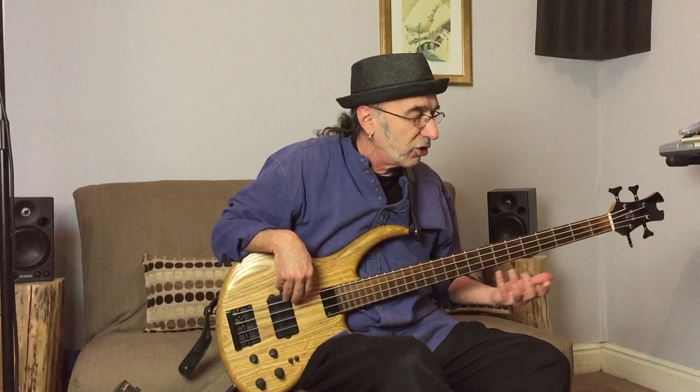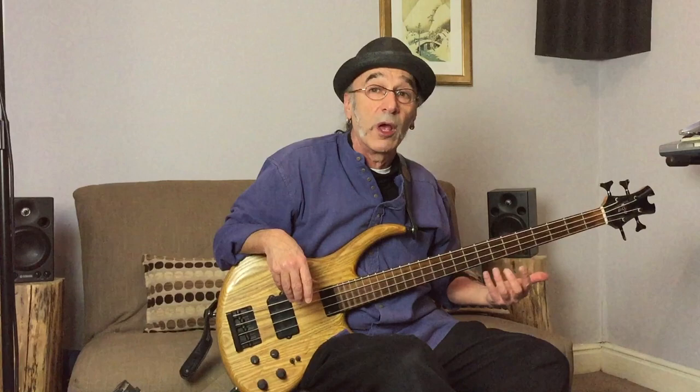Fingerboard harmony is about recognizing the notes within the scale and their relationship to the harmonies. To do that, we have to start by exploring and discovering where the notes are on the bass. Vital.